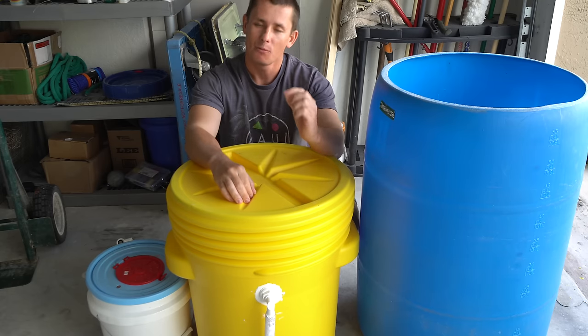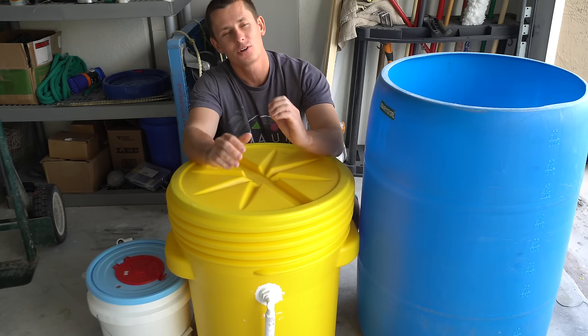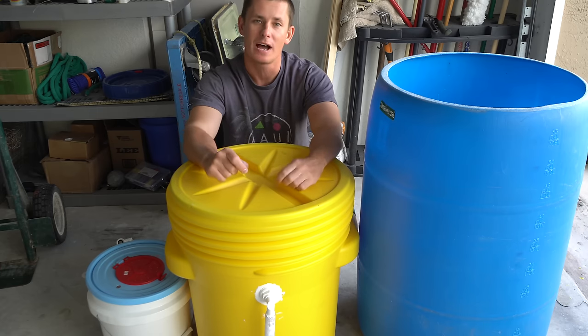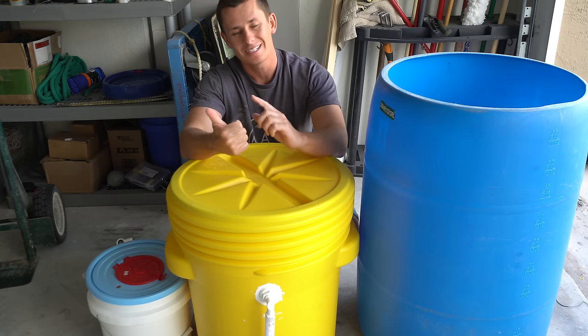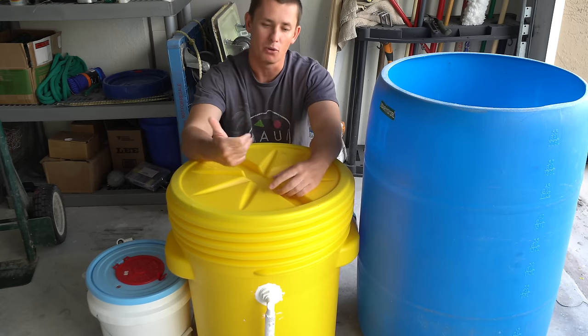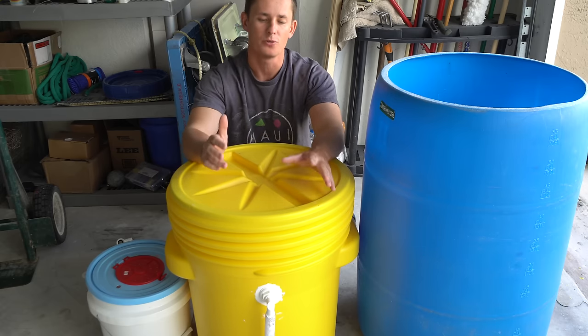What's going on guys, Victor here and welcome back to another Tackle Tuesday. This video in particular has been requested for a very long time. If you guys fish live bait, you know exactly how important live bait is — both inshore, offshore, saltwater, freshwater — this video is for you.